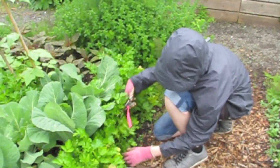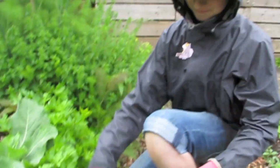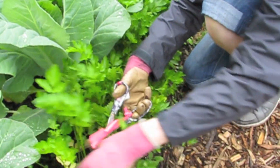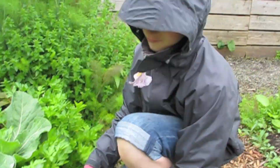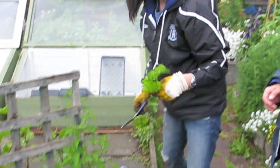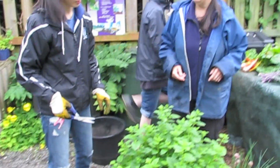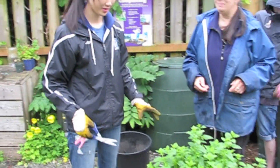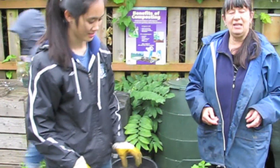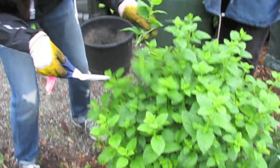Claire, what are you harvesting here? Parcelery. Parcelery? It's a mix of parsley and celery. What are you harvesting? Parsley. Straight on parsley? Yeah. What's this? Lemon balm. For what? Tea. For salads. For chicken or fish.